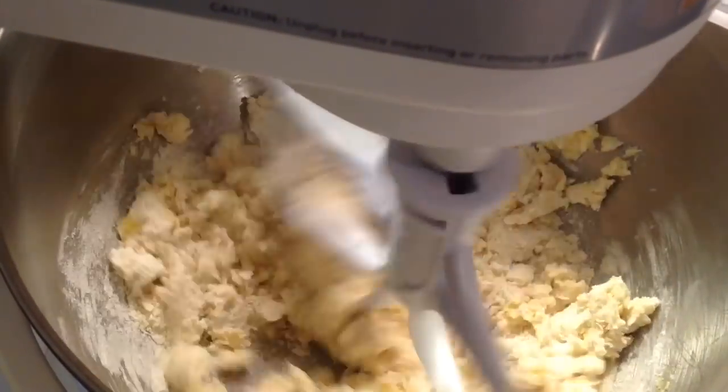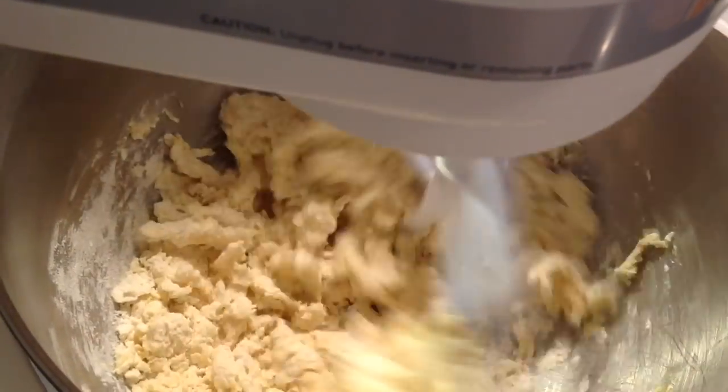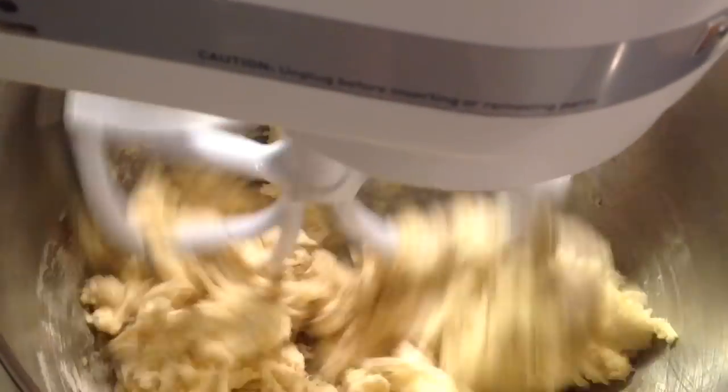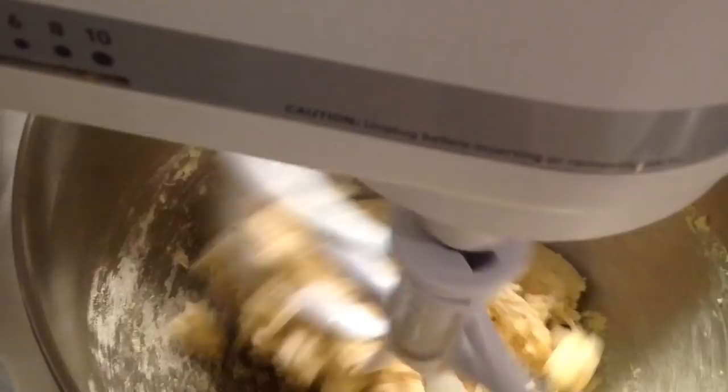Look at the KitchenAid mixer. The paddle in here has a little rubber attachment on the outside that cleans the sides for you. You can get those on Amazon for about 10 or 12 bucks.